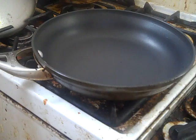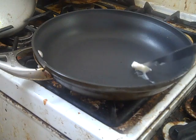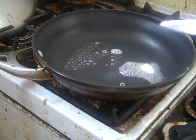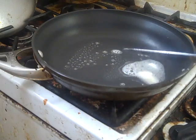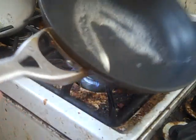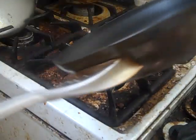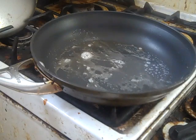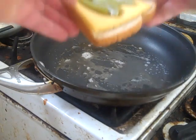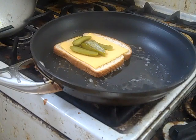Never let it be said that I created a cooking video without actually cooking. Got our butter - you don't want the pan to be too hot or you're going to burn your butter. Don't burn your butter. Nice good quantity of butter. Pan is now thusly buttered.